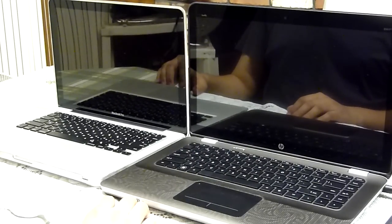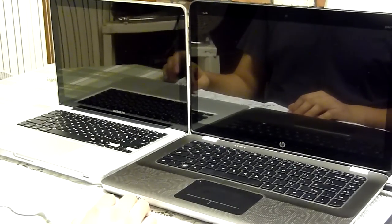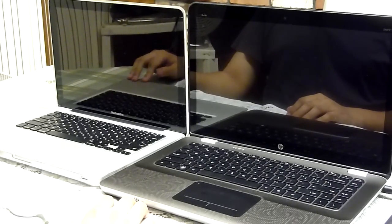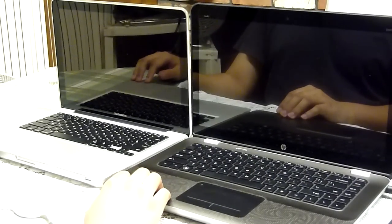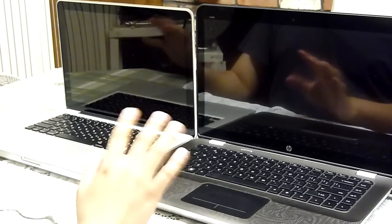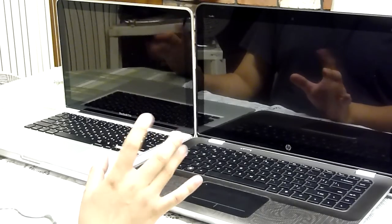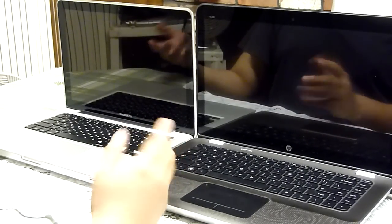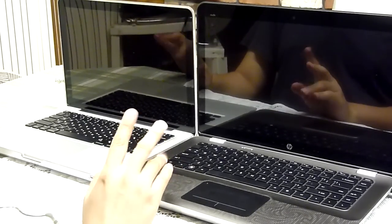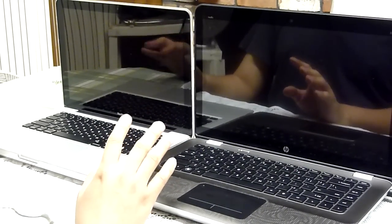When the Apple MacBook Unibody models came out in 2008, a lot of people complained about how glossy the screens were. I have one here, the 2010 MacBook Pro 13-inch and the HP Envy 14. You can see my fingers and the reflection — the HP Envy is pretty much just as glossy. So for those who don't like very glossy screens or plan to use it outside a lot, this might be a con to consider.